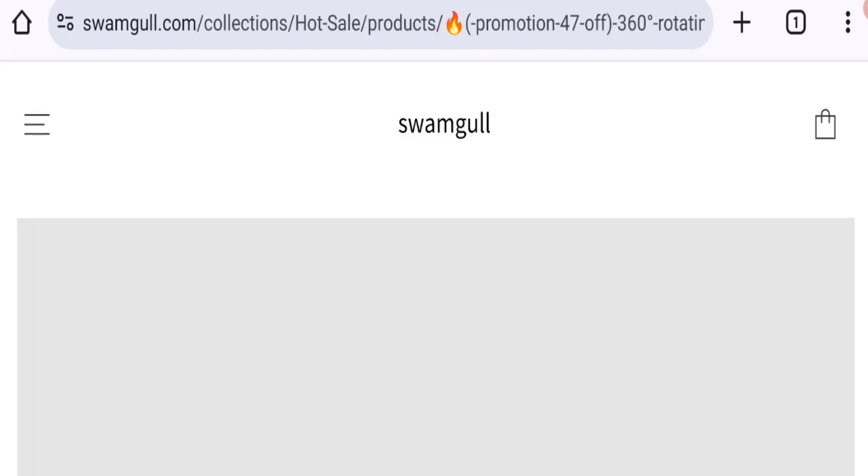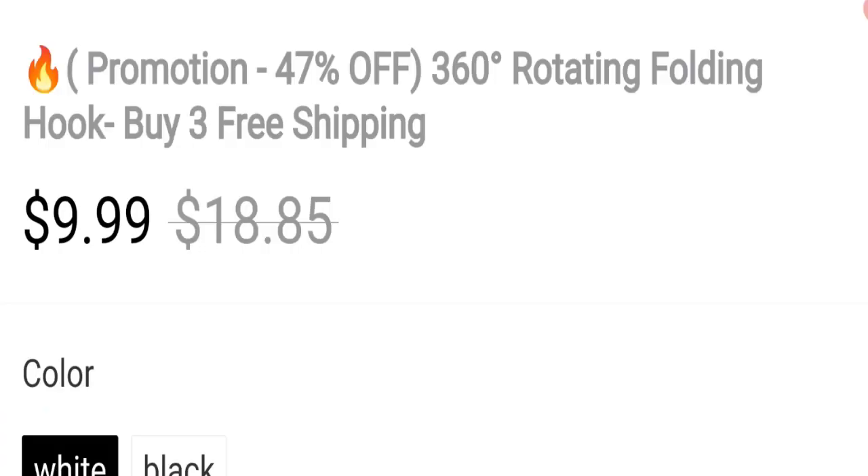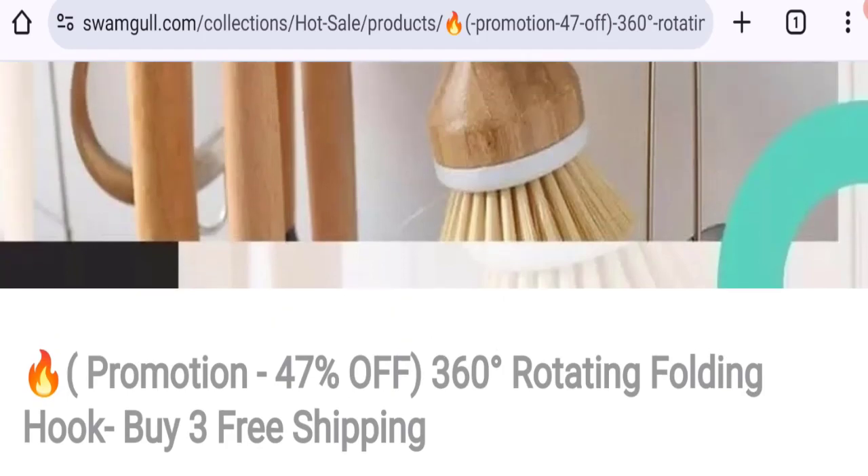Now talking about Swamgul customer reviews — there are no genuine customer reviews or ratings mentioned on this website, which is a big negative point. The trust index score of this website is only 1%, which is not a good trust score, and the business trust ranking is 8.5 out of 100, which is very bad.